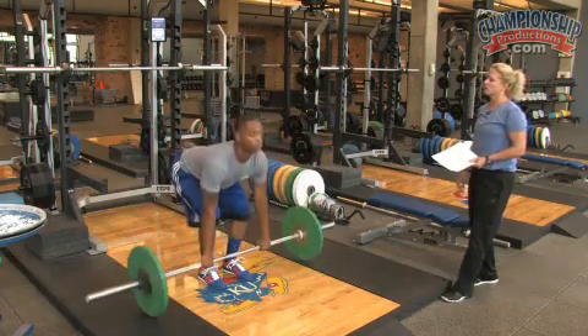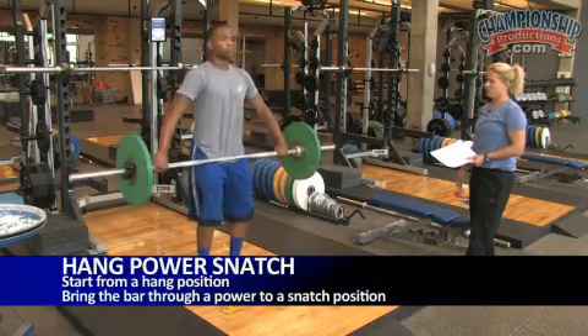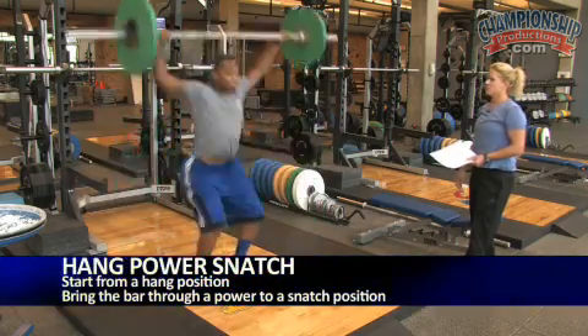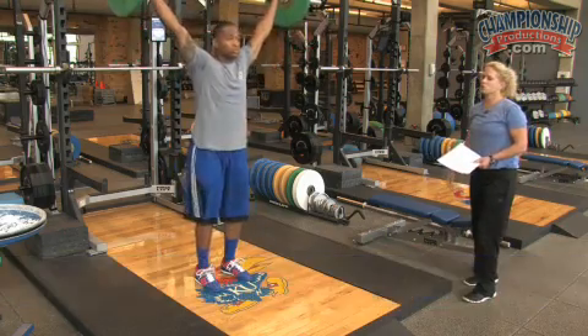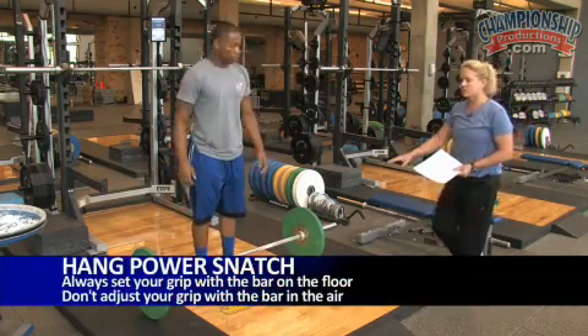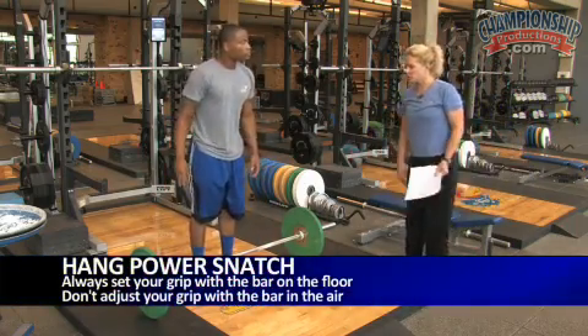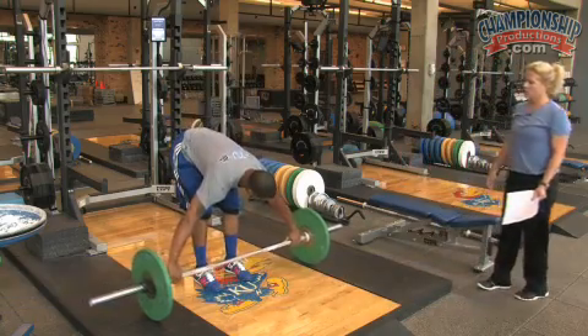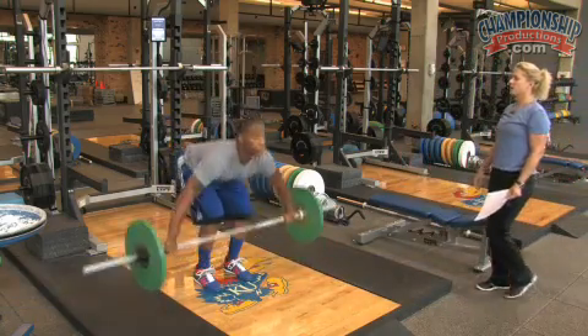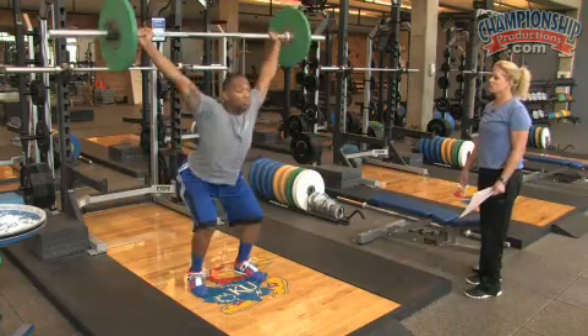For a hang power snatch, the one thing we want him to do is put the bar all the way down on the floor and get the grip at the same time. We don't want him changing his grip in the air. So he'll get the grip, then from the floor pick it up into a hang, and catch it in a power position — hang power snatch.